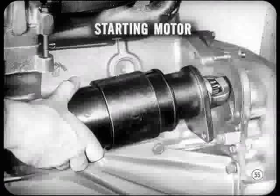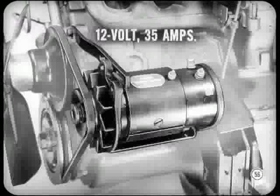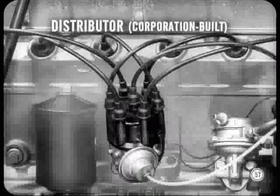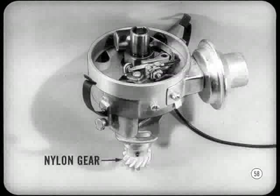The starting motor features an especially quiet follow-through Bendix drive. Notice that the starter is mounted high above the oil pan, out of range of road splash. The generator is a 12-volt shunt wound unit rated at 35 amperes, pivot-mounted on the left side and driven by a V-type belt from the crankshaft pulley. The distributor is Chrysler Corporation built, featuring an aluminum housing with conventional vacuum and mechanical timing controls. It's a single breaker type, and a nylon gear on the short shaft meshes with the same camshaft gear that drives the oil pump.